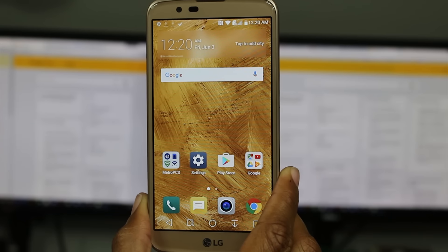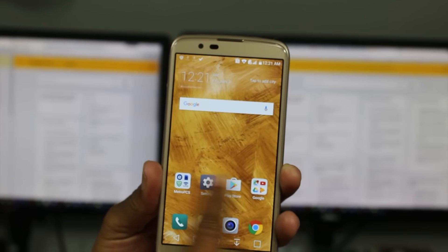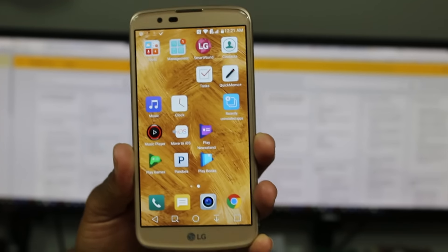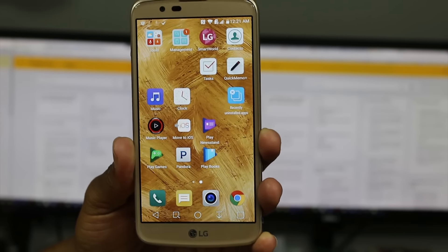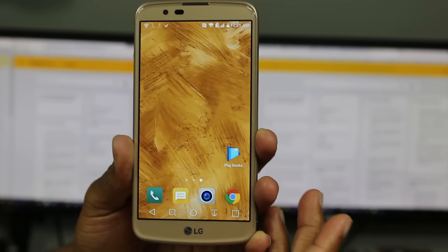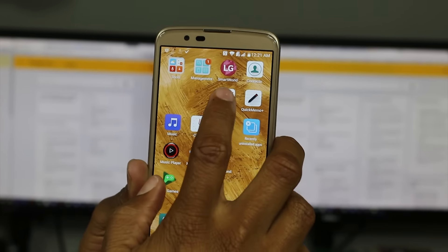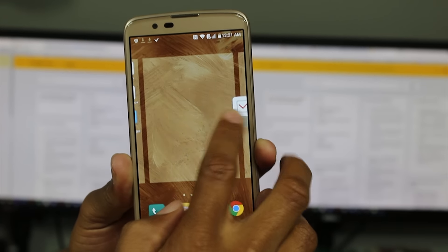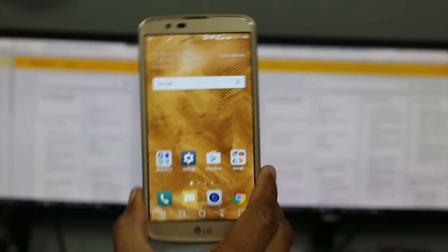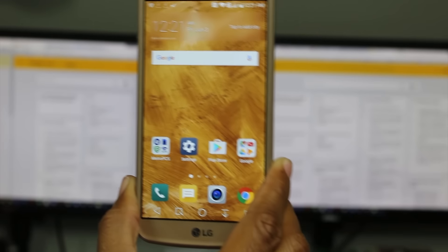Our next tip: how do you add more screens to your home screen? Right now we only have two, but if you want to add another one, just grab an app, put your finger on it, hold down and drag it to the right — and it will create a new screen. Now I have three screens. If you want four screens, grab another app and drag it all the way over again. Now we have four screens. You just have to drag an app over to create another screen.